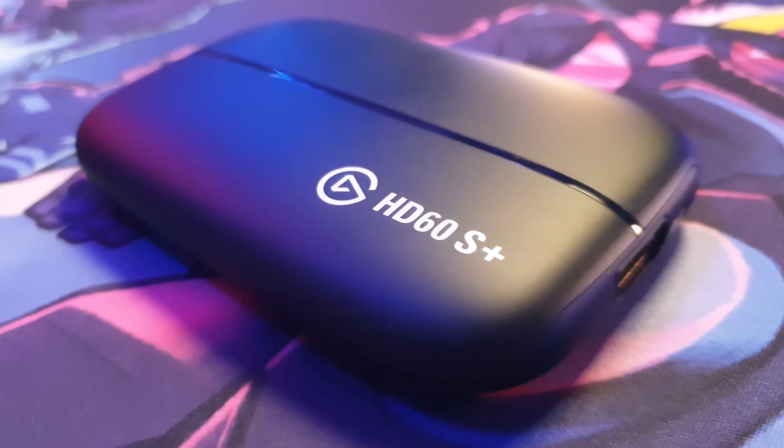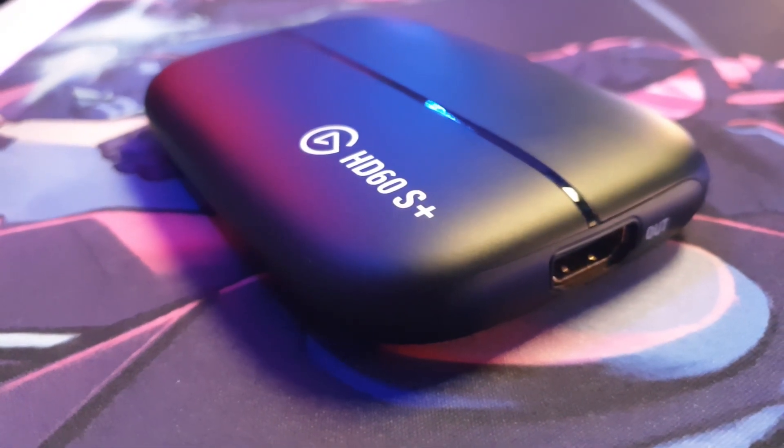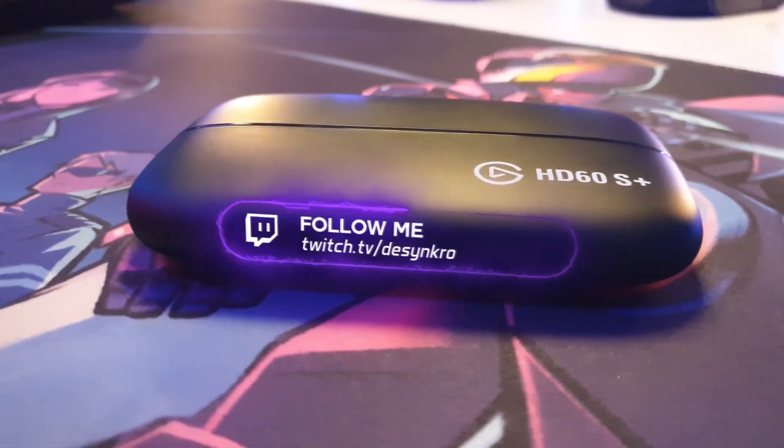You've probably got one of these lying around your room somewhere, because this is the difference between having a webcam that looks basic and having one that looks great. My name is Desynchro and this is the Elgato HD60S Plus. You've probably seen them used by streamers or gamers on YouTube as a great way of recording gameplay on PlayStation, Xbox, Switch, and so on. But these actually serve a much bigger purpose — you can connect them to your camera to use it as a webcam. Streamers could be using a cam link, or they could be using one of these.